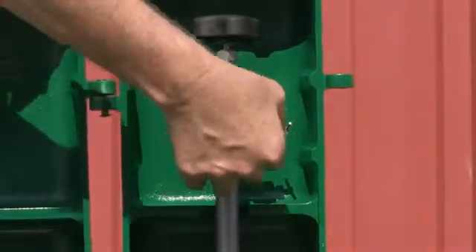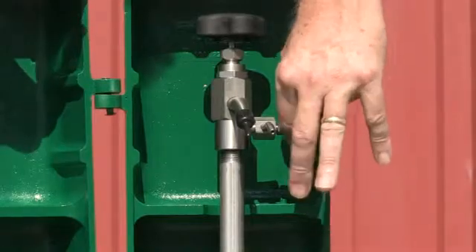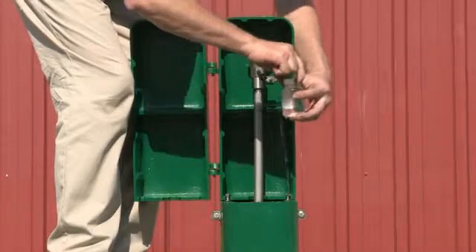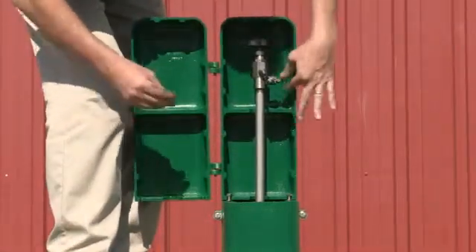Remove the cap from the petcock and open the petcock to flow water, making sure there are no air gaps. Fill your sample bottle to the top and seal when completed. Turn off the petcock and replace the protective cap.